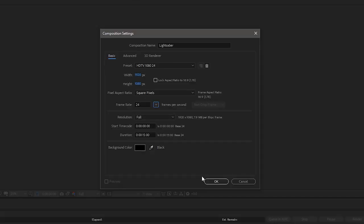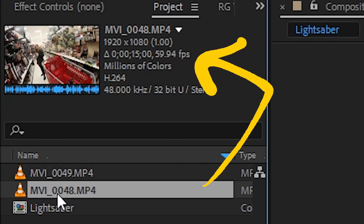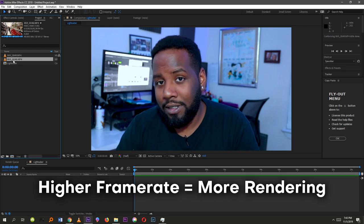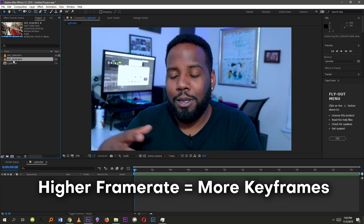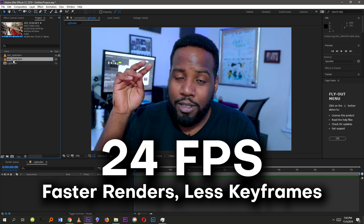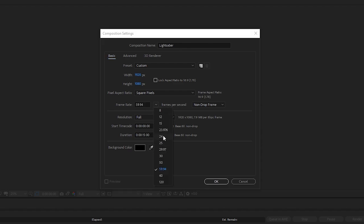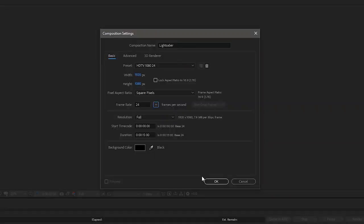I shot this footage at 59.94 frames per second, which is essentially double 24fps. Working at 24fps means slower render times and fewer keyframes to set. At the very end, we'll use a technique to convert back from 24 to 59.94 without having to change too many settings along the way.